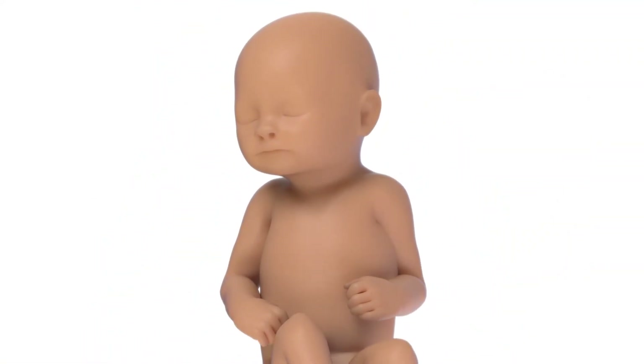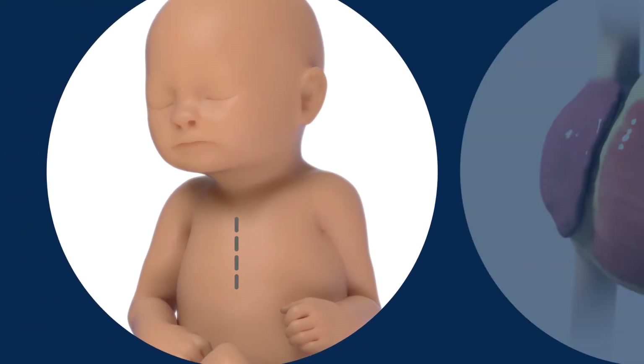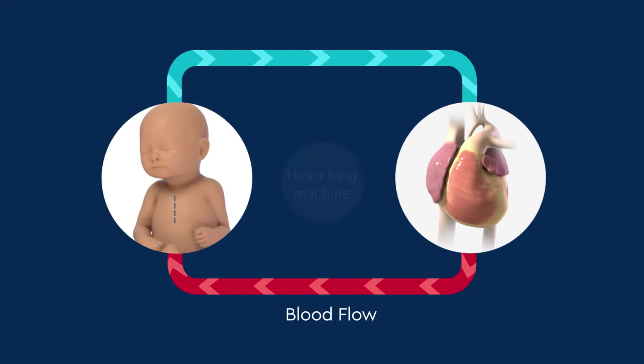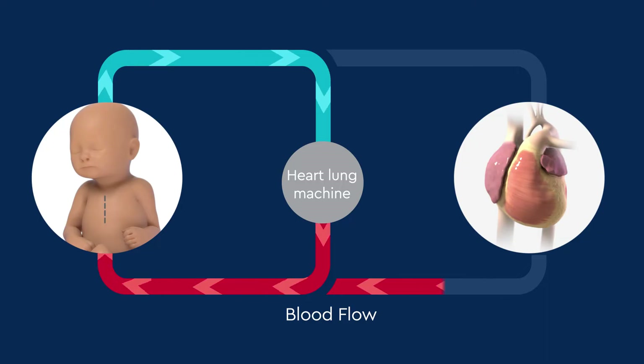After the anesthesiologist prepares your baby for surgery, the surgeon will make an opening in the middle of the chest and put special tubes into the heart and blood vessels. This allows your baby to be connected to a heart-lung machine so the surgeon can work on your baby's heart without having blood flow through it.